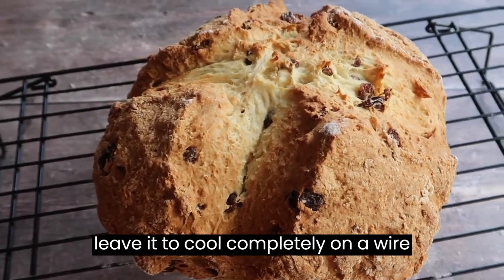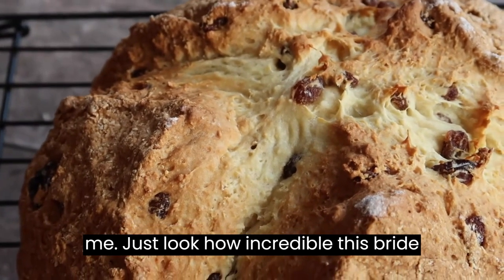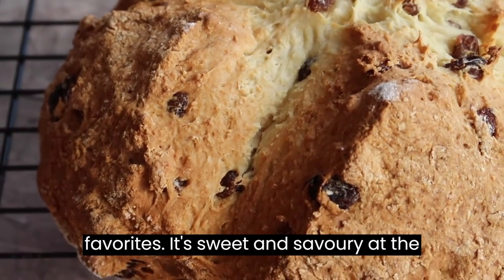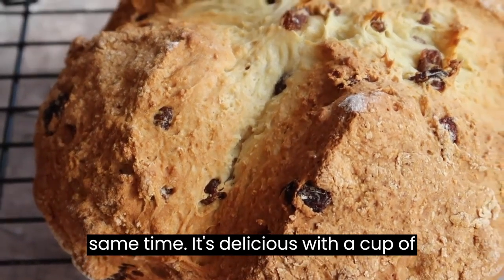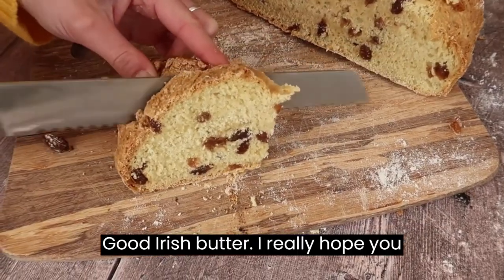You will know your bread is finished when you tap the bottom and it sounds hollow. Once baked, leave it to cool completely on a wire rack — always the hardest step for me. Just look how incredible this bread looks. It's honestly one of my favorites. It's sweet and savory at the same time, delicious with a cup of tea and slathered in good Irish butter.